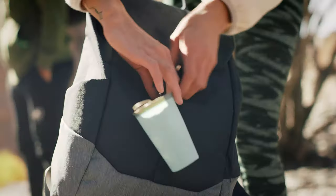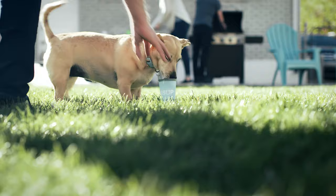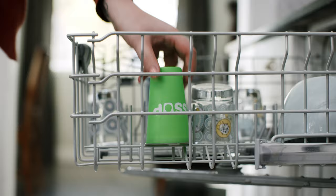Free yourself in the great outdoors with SUP Cup, a new reusable cup crafted for the pure love of adventure. Made from 100% BPA and PVC-free recycled materials, it's dishwasher safe, ultra-durable, and won't lose shape.